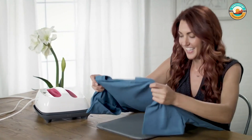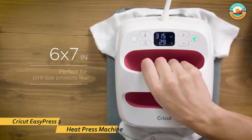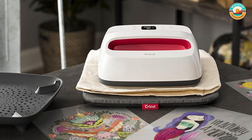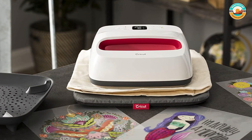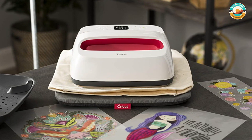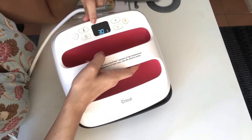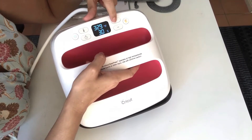This handheld, portable, lightweight machine is easy to use thanks to its well-distributed weight and flat surface, allowing the user to apply even pressure onto the transfer. It's ideal for those who'd like to try heat transfer projects without making a significant investment. The Cricut EasyPress 2 is available in three sizes, each at an affordable price.